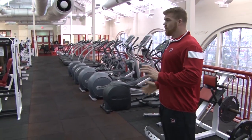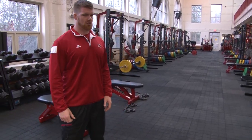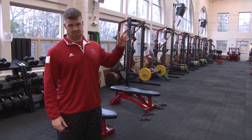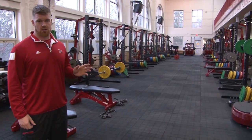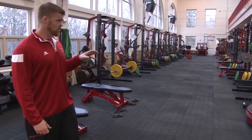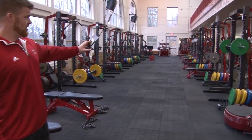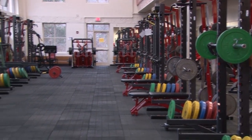Here we are in the lower level of our facility. We have a little bit more square footage to work with down here — twelve half racks as opposed to the six upstairs, in addition to a wide variety of plate-loaded equipment. This lower level we actually renovated coming up on three years now, in terms of getting all the half racks and the plate-loaded equipment in. We've got a ton of variety to use.